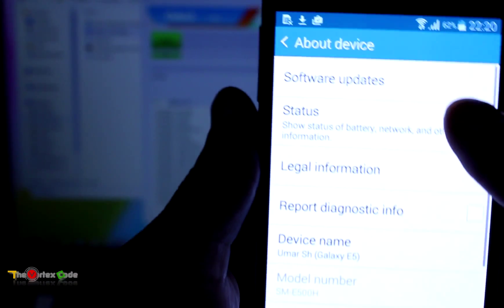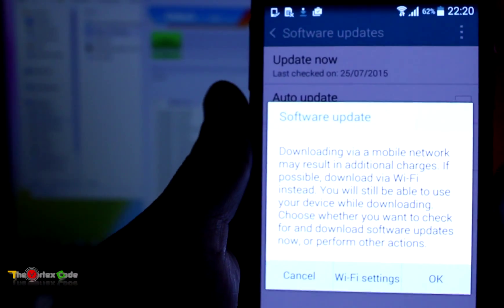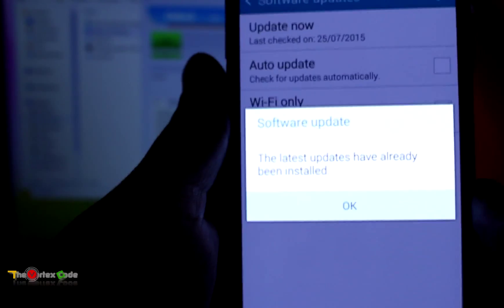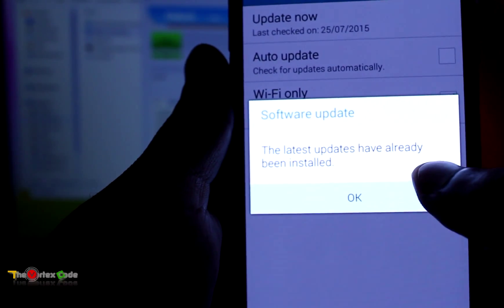The device has been flashed to the official ROM. Go back, then go into Software Updates and tap Update Now. We'll see whether it will update or show as modified. It's not showing the device as modified, so the updates have already been installed.